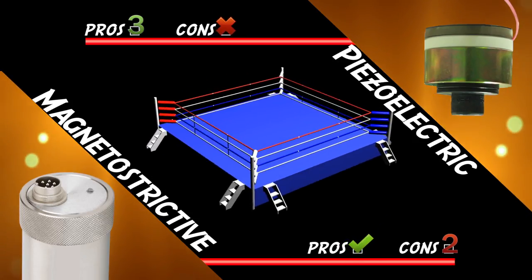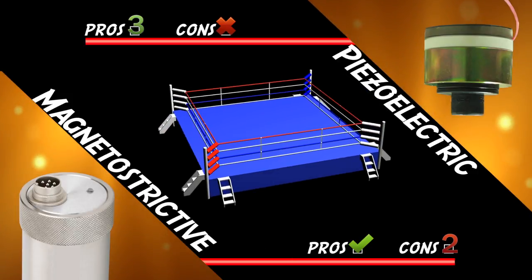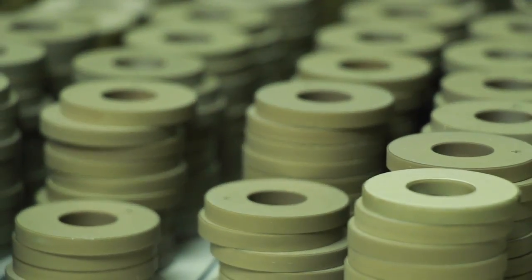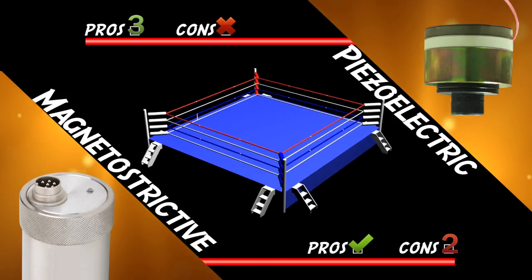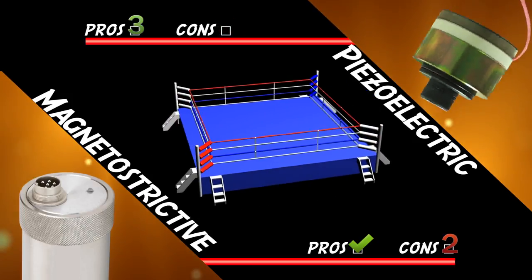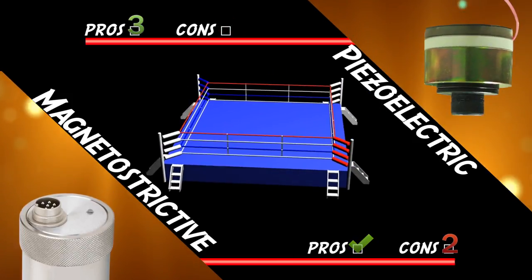When piezoelectric transducers were first designed using quartz crystals, their strength would drop off over a period of time. Magnetostrictive transducers had no such issues and as a result were the transducer of choice for a long time in ultrasonic cleaning systems. Later, as engineers began to develop the semiconductor ceramic materials used in piezoelectric transducers, they learned that aging the material before converting it to piezoelectric wafers eliminated 99 percent of the strength degradation. Because of this practice, piezoelectric transducers do not lose effectiveness with age as quickly as they once did. Thus, magnetostrictive transducers lost their biggest advantage.